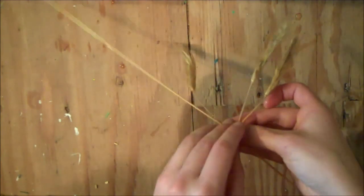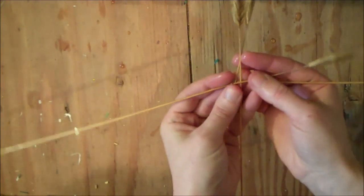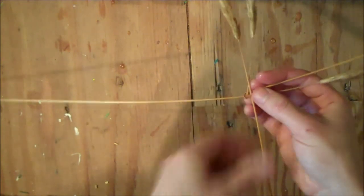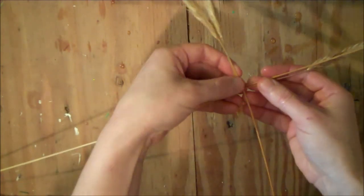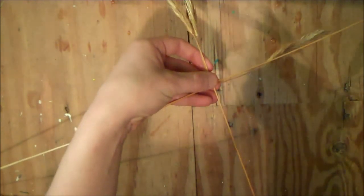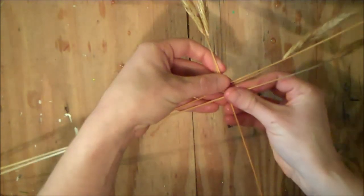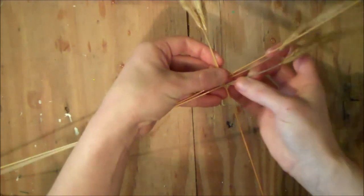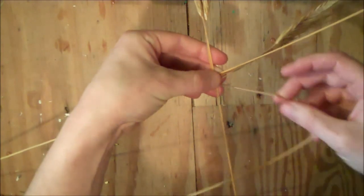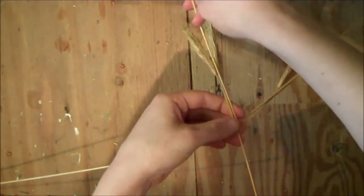Then flip the entire weaving over and do the exact same thing, adding a straw to what was previously the left side but is now the right side. Then fold it down and then fold it up to lay beside the left hand straw.